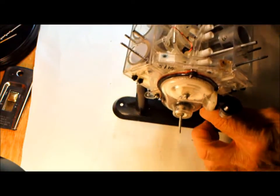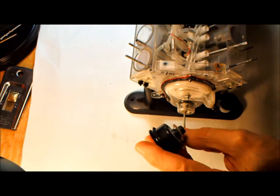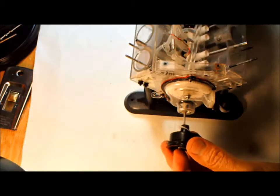While we've got this on, let's go ahead and put the crankshaft pulley on.